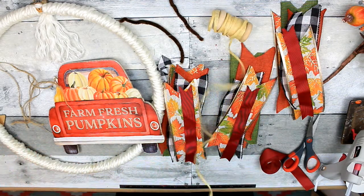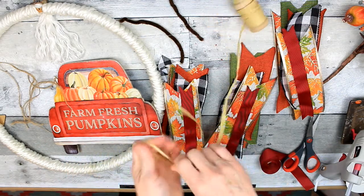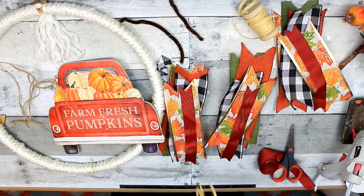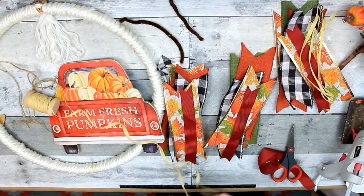I'm just going to measure those pieces — eight pieces just like the ribbon's length — loop it a few times and then cut it off. We're going to add that to the stacks. Three stacks means three bows.